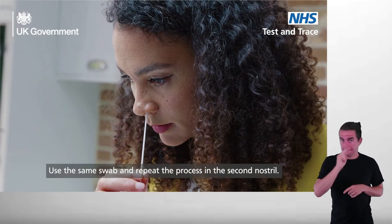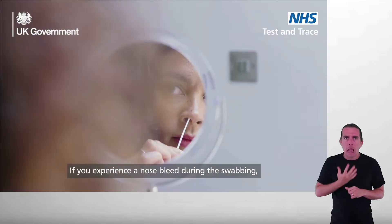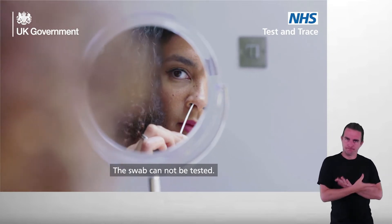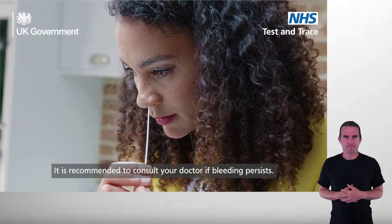Second nostril: use the same swab and repeat the process in the second nostril. If you experience a nosebleed during the swabbing, please stop swabbing. The swab cannot be tested. It is recommended to consult your doctor if bleeding persists.